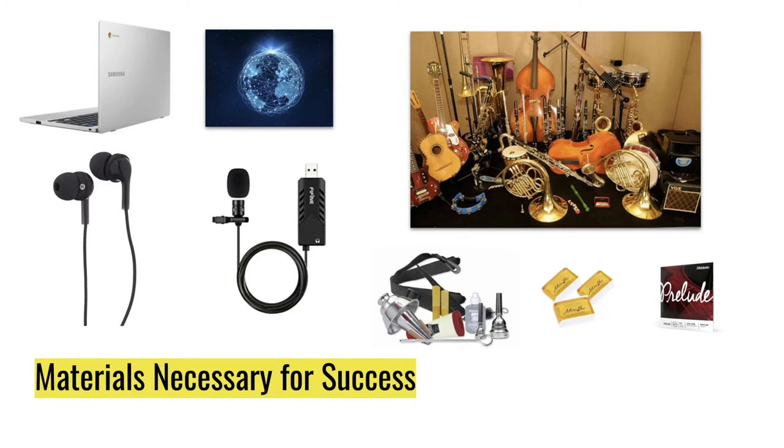For wind players, this includes reeds, mouthpieces, valve oil, and mutes. For string players, this includes rosin and replacement strings.